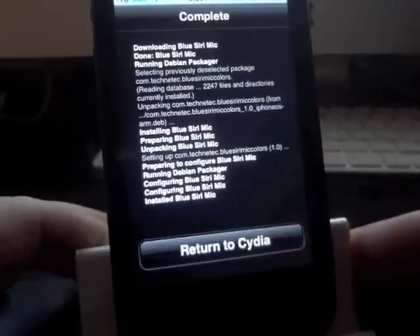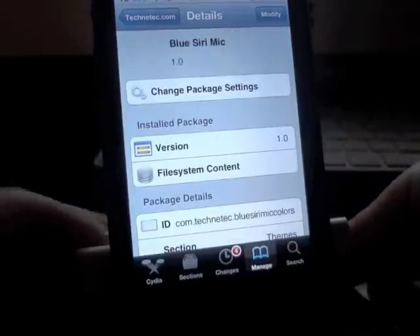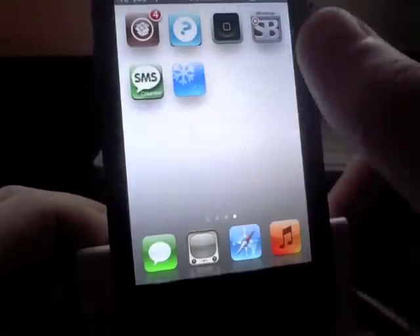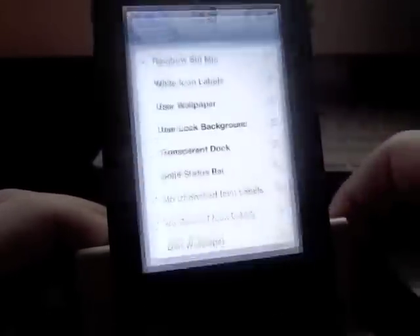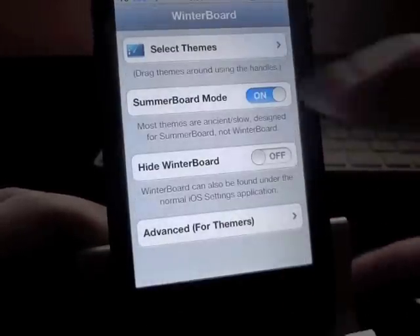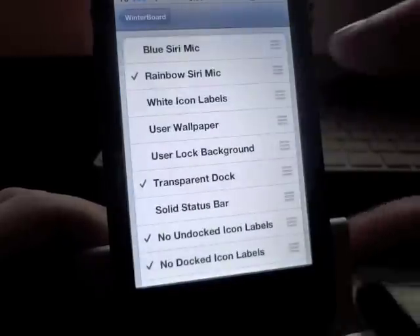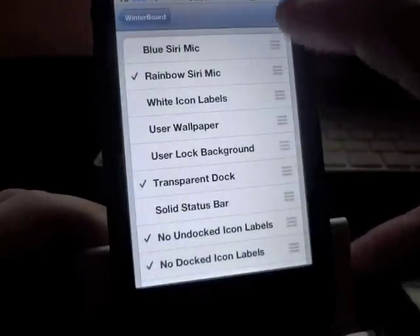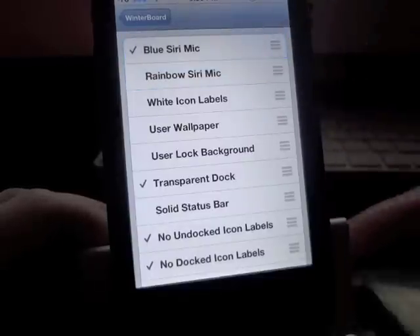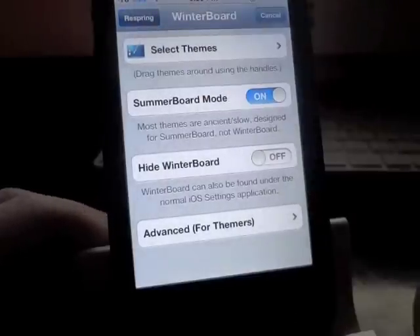Once it's done you'll see the 'Return to Cydia' button — tap on that. If you want to install more you can, but I'll move on. Open WinterBoard — the first thing you installed — tap 'Select Themes' and you'll see the Siri mic colors you installed. I'll switch from the rainbow to the blue one. Just tap the one you want, go back, and hit Respring.